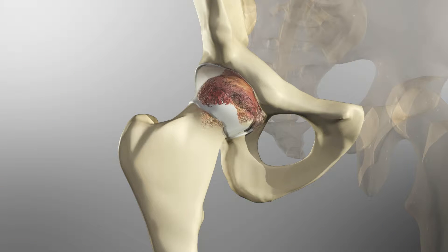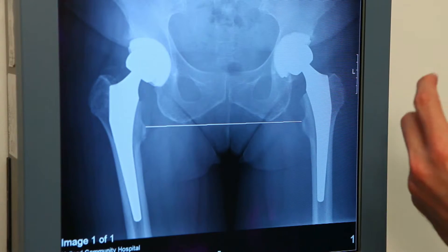I'm seeing younger and younger patients get debilitating pain from osteoarthritis in the hip. It usually presents with stiffness and pain in that hip, and is often diagnosed with a simple x-ray that can be taken at your primary care doctor or in our office here.